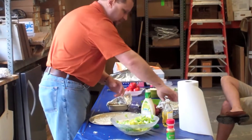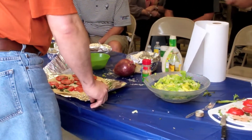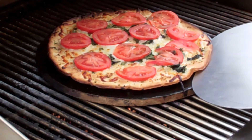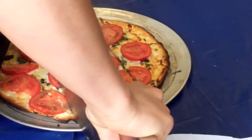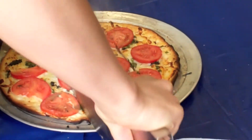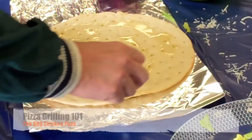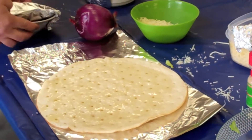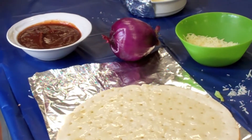Anybody here like tomatoes? Let's put the margherita. Our barbecue sauce — it's just instead of using a tomato sauce, we're going to use a barbecue sauce.